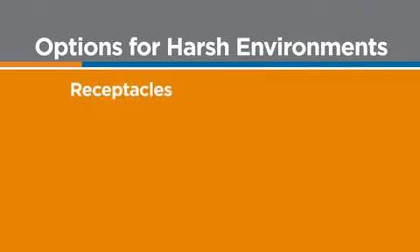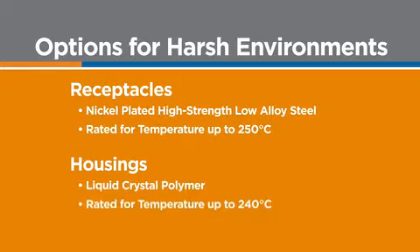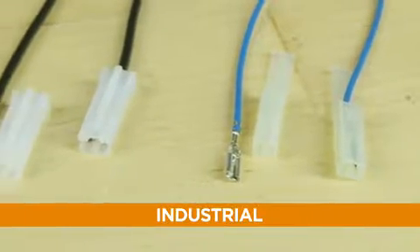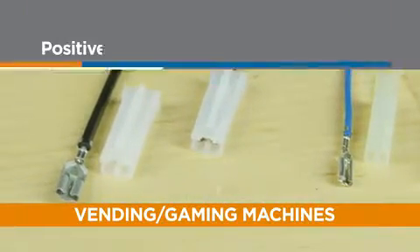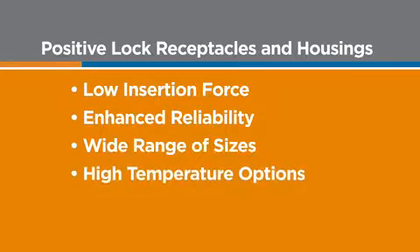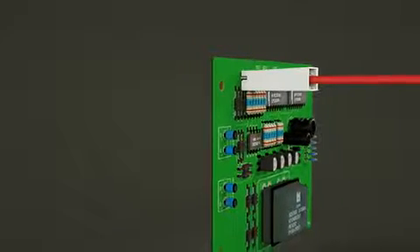TE Connectivity offers Positive Lock Receptacles and housings that can stand up to the demands of harsh environments and high-temperature applications. TE's Positive Lock Receptacles come in a broad range of sizes and wire gauges to accommodate a range of applications, so chances are we have a solution that fits your needs. A proper connection is everything, and TE's Positive Lock Receptacles and housings give you confidence in that connection every time with reliability, efficiency, and safety — all thanks to that snap.